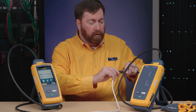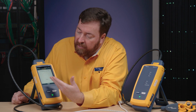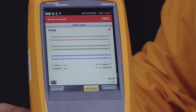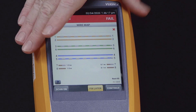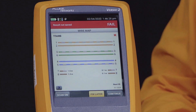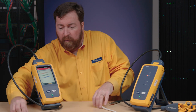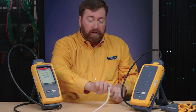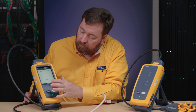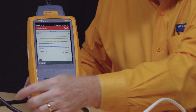Now let's plug in our remote. The happy noise — that means we're ready to test. We'll push test on the far side. We're going to run the test, but there's a bad wire map — there's a problem here. On this display, this is the main unit and this is the remote unit on the right-hand side. This is telling us about one meter, about three feet away from the main unit, we've got some conductors that are open. If I reverse this, we're going to see the open shows up on the near side — and there it is. On the near side, we have the open conductors.